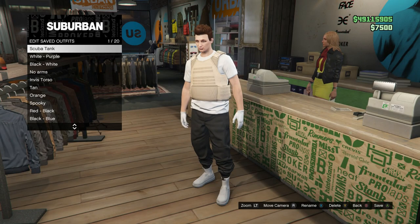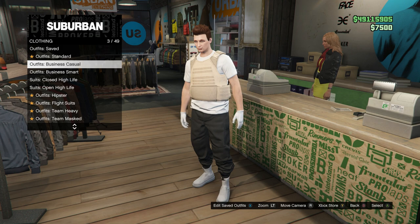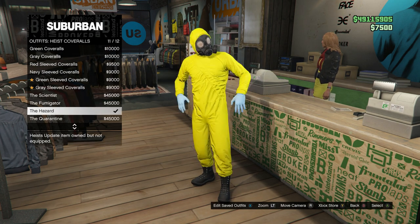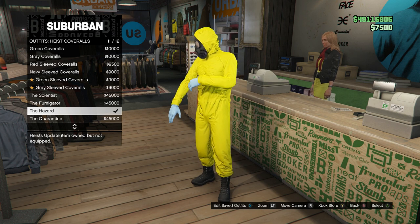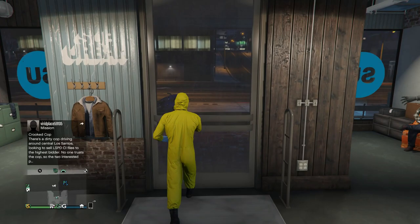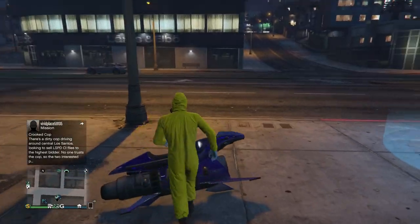Name the outfit — I'm just going to call this 'Scuba Tank' — then save it and back out. Go all the way down to Heist Coveralls and go all the way down to the last four options. Pick any one of those last four. Once you've bought one, back out and head to the pier because we're going to be doing the telescope glitch.